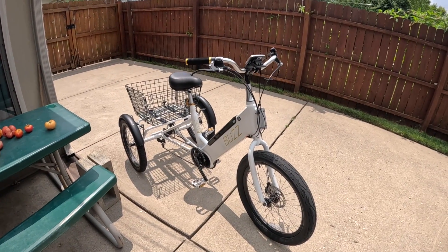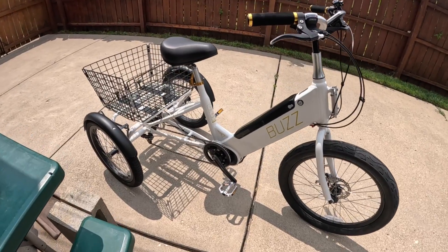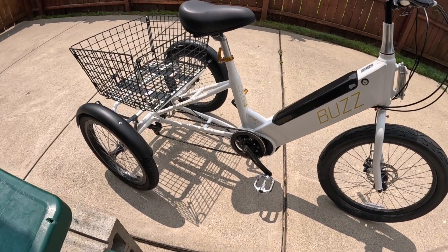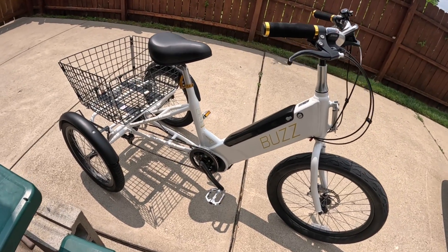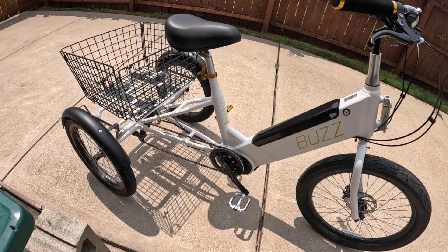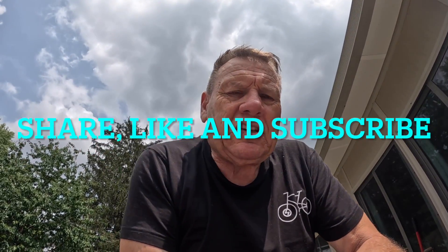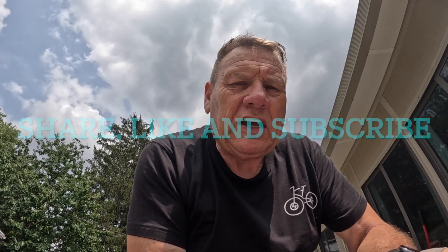Hello everyone, Dan again with Senior E-Bike Nation. Here it is — it's built! I did take it on a short test ride. It definitely takes getting used to riding a trike versus a regular bicycle, so I'll be doing a full test ride and filming in a day or so. I'm trying to get a better feel for it. Anyway, just wanted to let you know I got the thing built. Please share, like, hit the subscribe button, and hit that bell notification. See you guys on the next video.